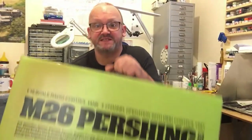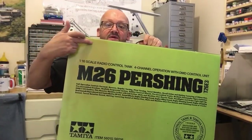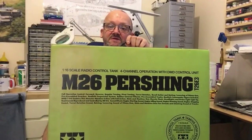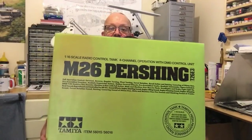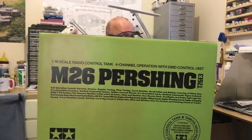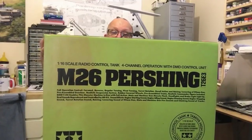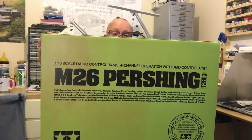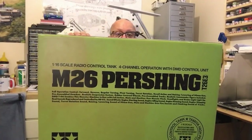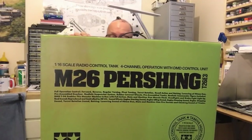Here it is — it's massive and heavy. It's even got a handle on top so you can carry it like a suitcase. You can see it's faded where it's been in the sun, possibly from a shop window. On the front and back it tells you what it does: it's a 1/16th scale radio control tank, four channel operation with DMD control unit — the M26 Pershing T26E3 — with full forward, reverse, regular turning, pivot turning, turret rotation, recoil action, and raising and lowering of the 90mm gun.